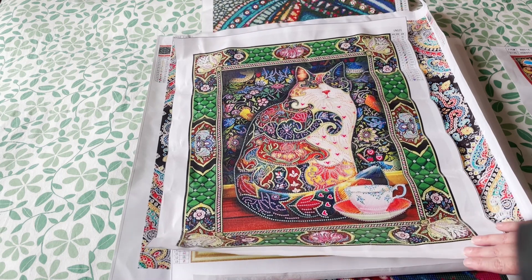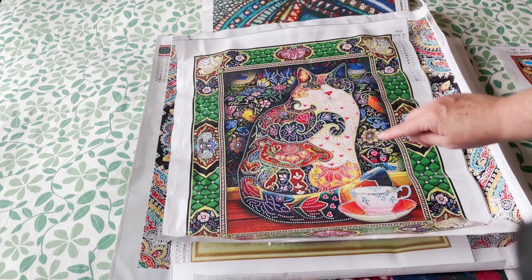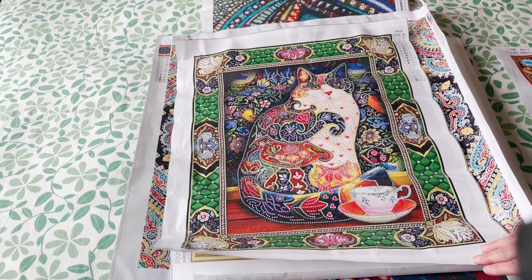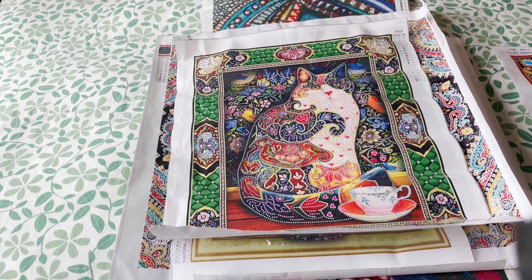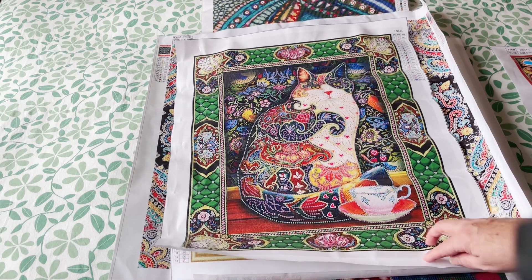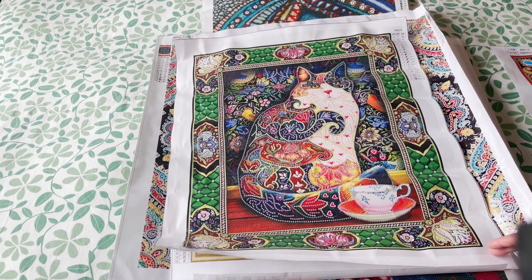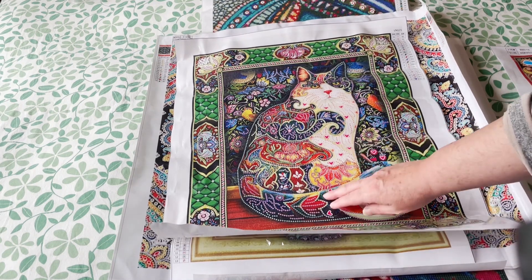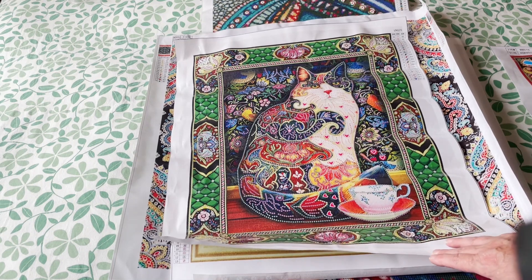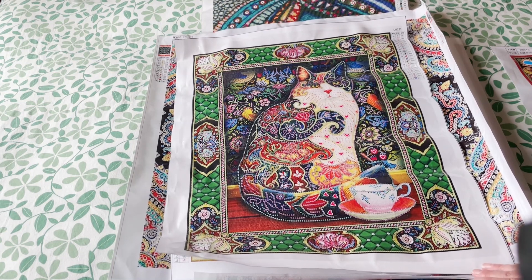Here's a second cat tapestry — a bit more drilling in this one as some of the background has been done. The cat looks very like my cat Pepper — calico style, white face and chest and tummy, with a nice little cup of tea. Not so many big special shapes here but there are some cute little hearts. I think this might be a 50 by 60, but as we all know these are not true to size.